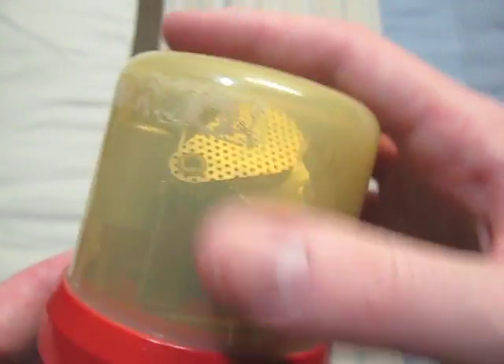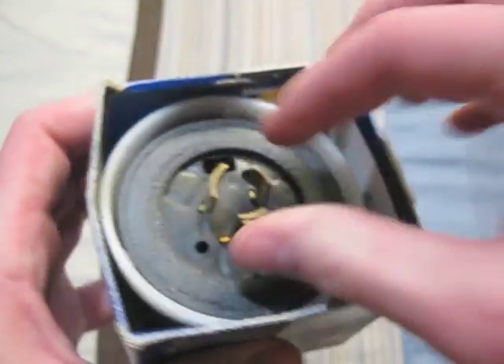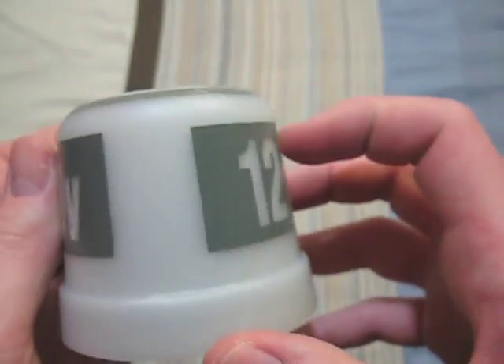This is an Intermatic photocell. I got this one brand new. There's the top of it. It is for 120 volts. There's the front, and there's the bottom.